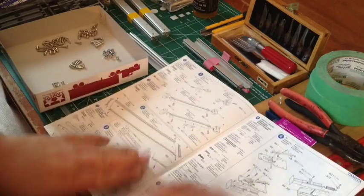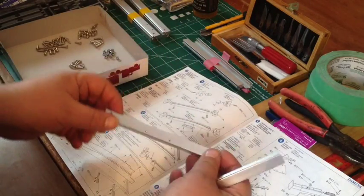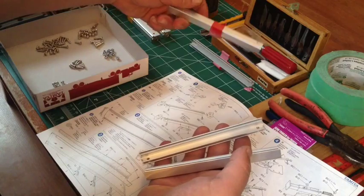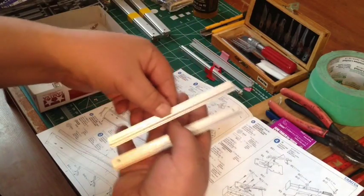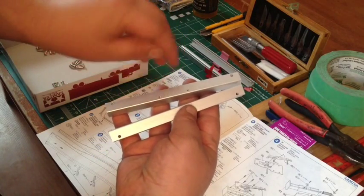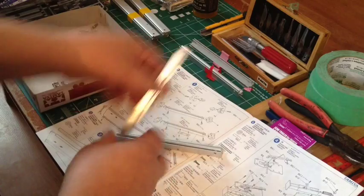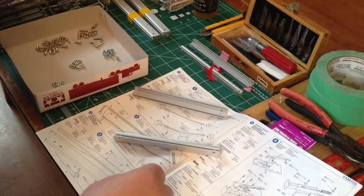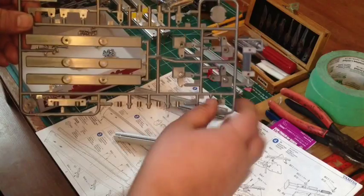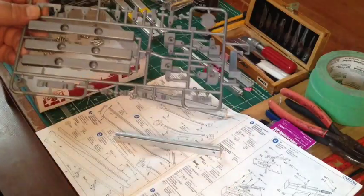We're going to go with step one. I've got my rails — it calls for one of each. These rails were wrapped in red tape. They're two different styles, the same length, but one has extra holes. So you need one with these holes and one without — that's what it shows in the instruction. Then you go ahead and make your pieces; these are going to be the corners of the frame.